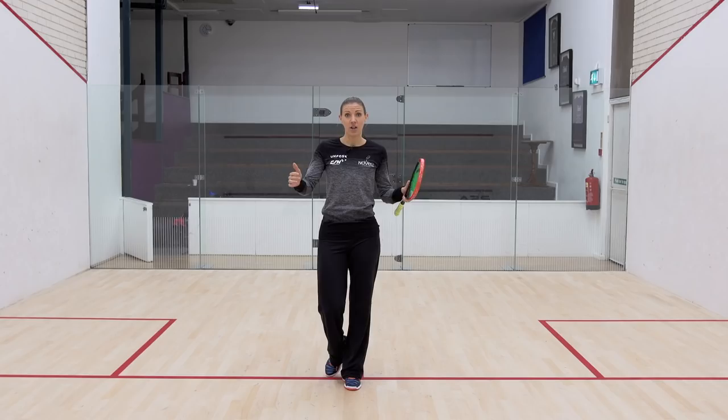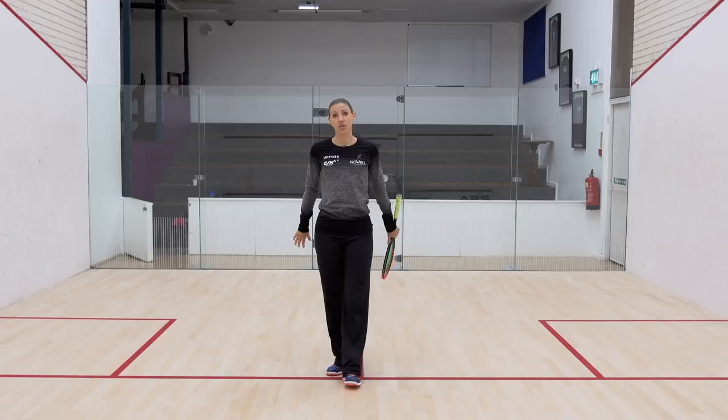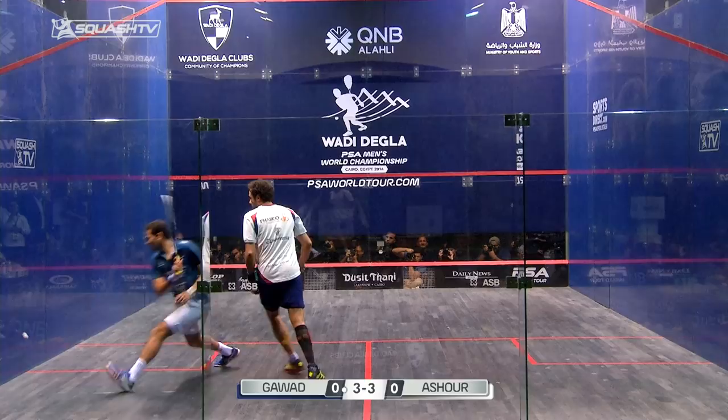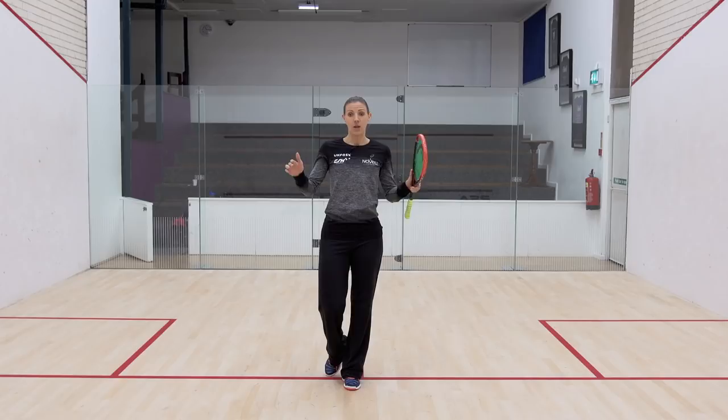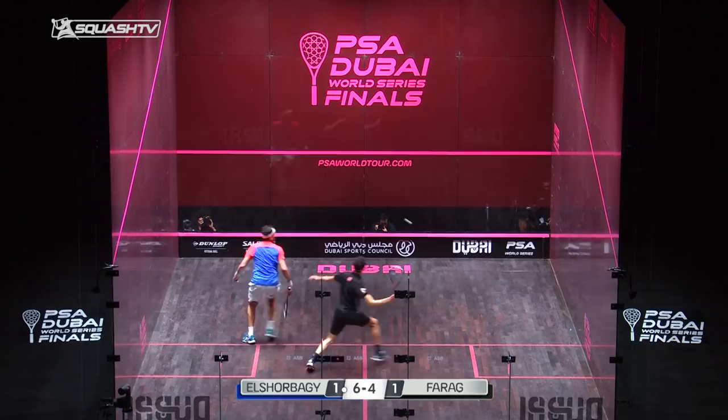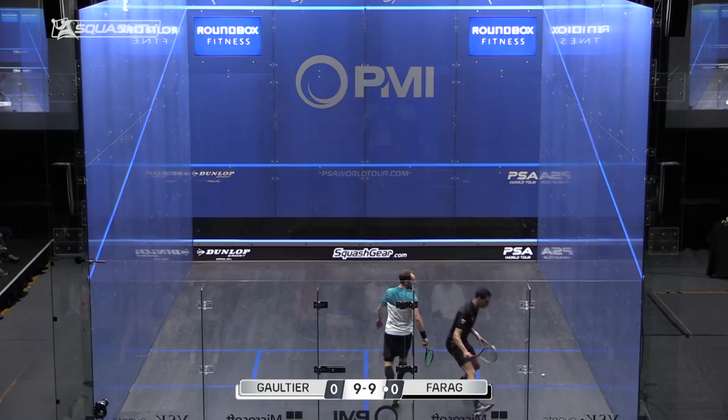Length court hitting is so important in squash, but it becomes completely ineffective if you're not accessing the front of the court. Your opponent's tee position gets pushed back — they don't have to cover the front, and your length has to be a dying length to get any winners. The only way to access winners at the back is by maintaining the threat at the front, playing the ball into the front half so your opponent's tee position comes up higher, keeping them honest. Then when you put them under pressure, you're either on the volley to follow up or able to put them back short.